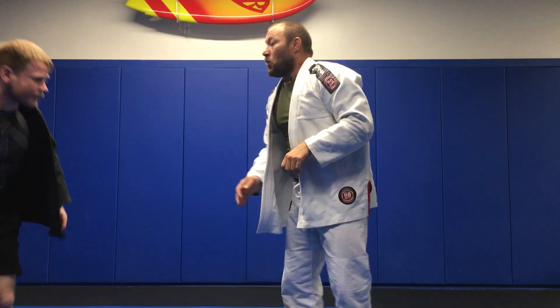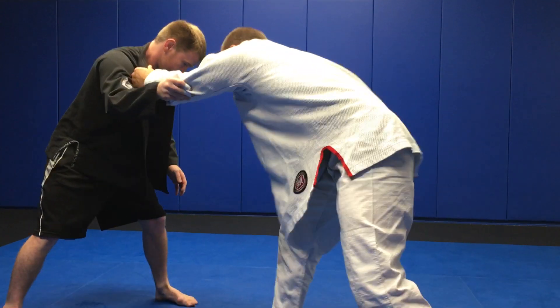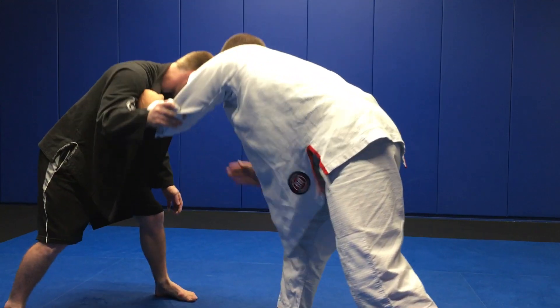One more time. We come in, I've got the collar. I make this little angle. Pull, push.